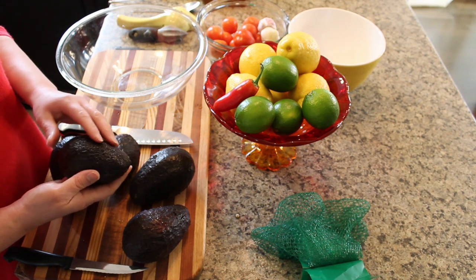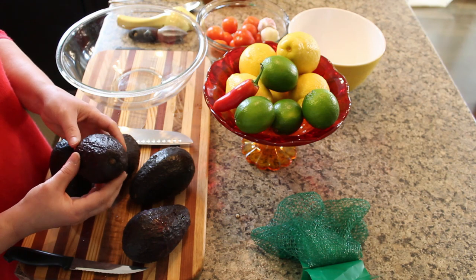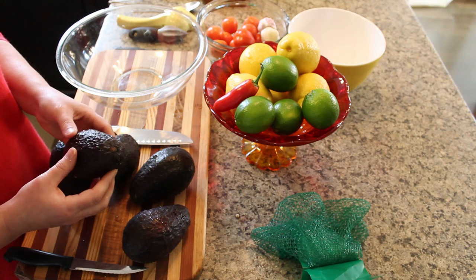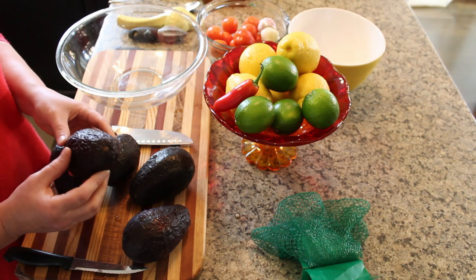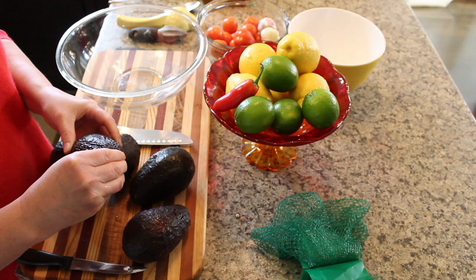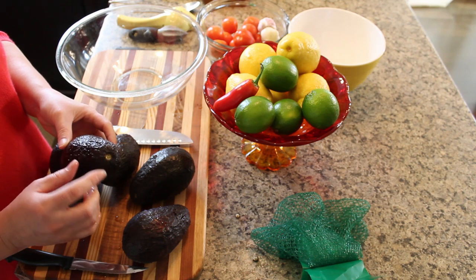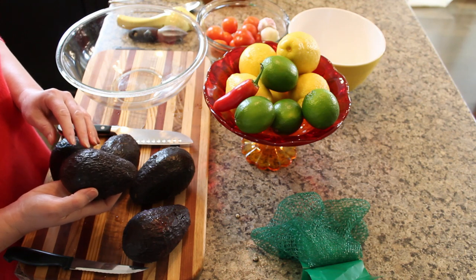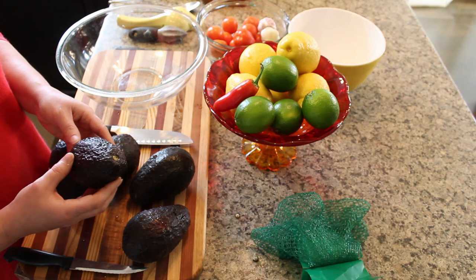Don't pick ones that are really dull in color and shriveled — when you cut into those, you're likely to find browning on the inside, so try to get them when they look like this. Another indication that an avocado is nice and fresh is that the stem piece is intact. If you're buying singles, look for ones in the grocery store with that stem piece intact. If it's not intact, you'll see a slight indentation, and having that stem piece intact means it's going to be a fresher avocado.